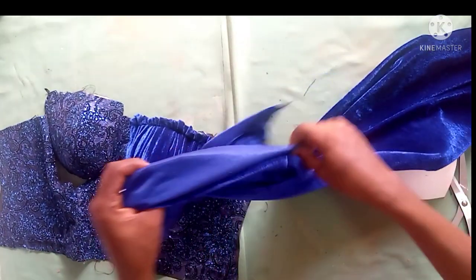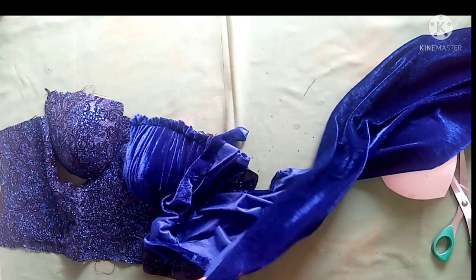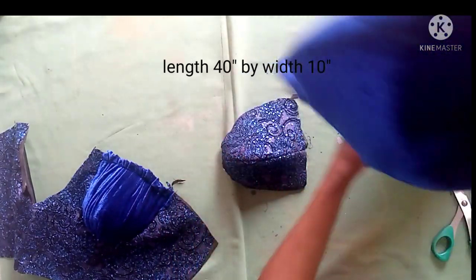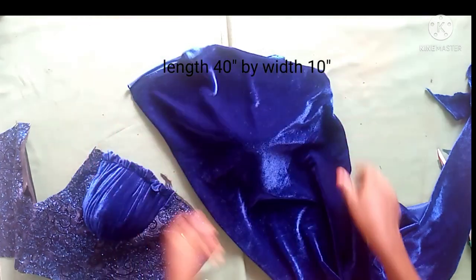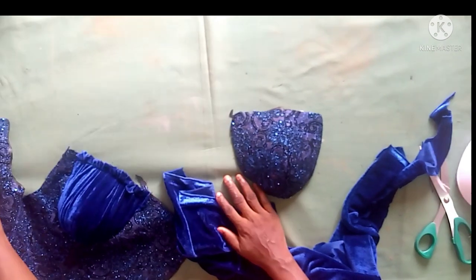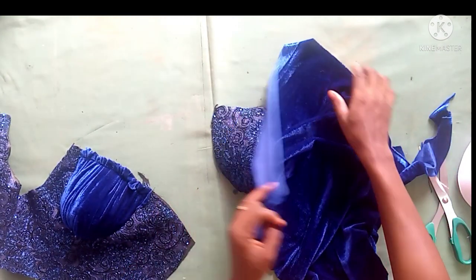I'll be using this velvet material — you can use any material of your choice. I'll be dripping with this velvet material. Any direction you want to drip, you are free to do that. I'll be dripping from the bottom, from the under bust towards the upper chest area — that's how I'm going to drip it.